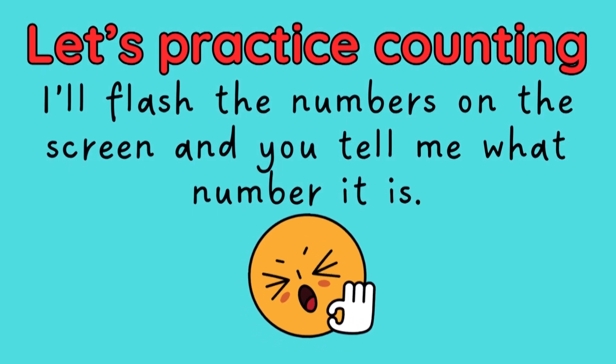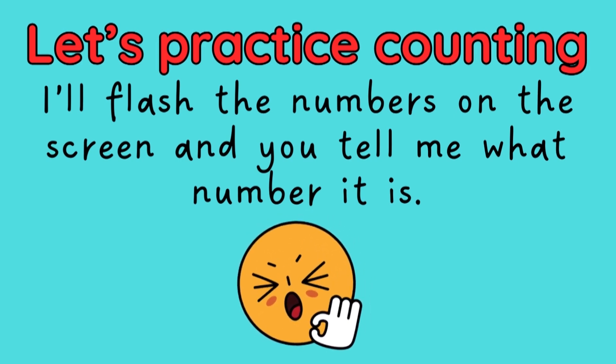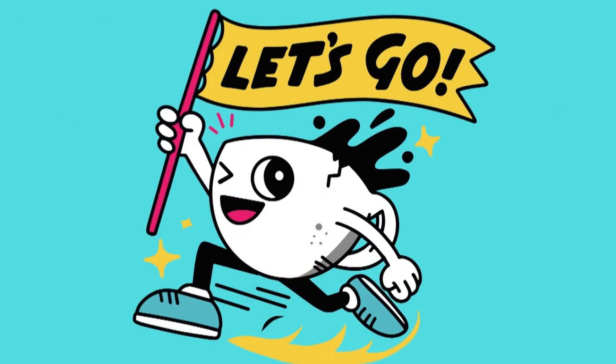Let's practice counting. I'll flash the numbers on the screen and you tell me what number it is. Let's go!